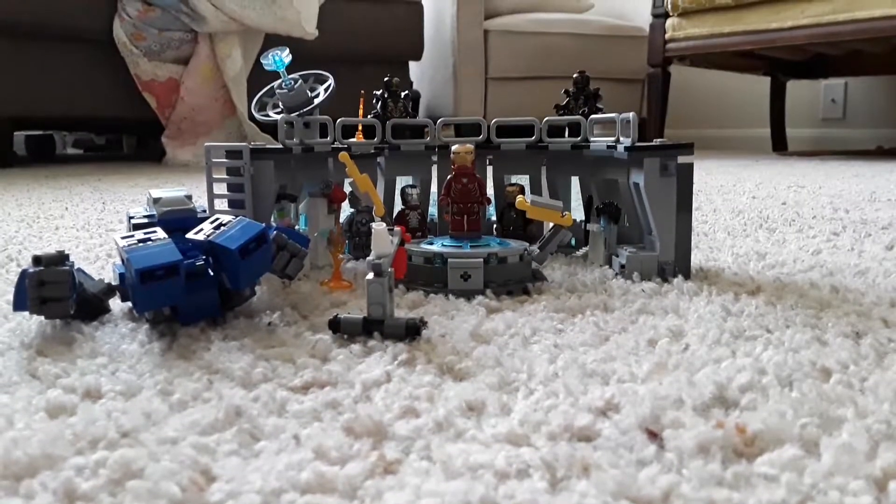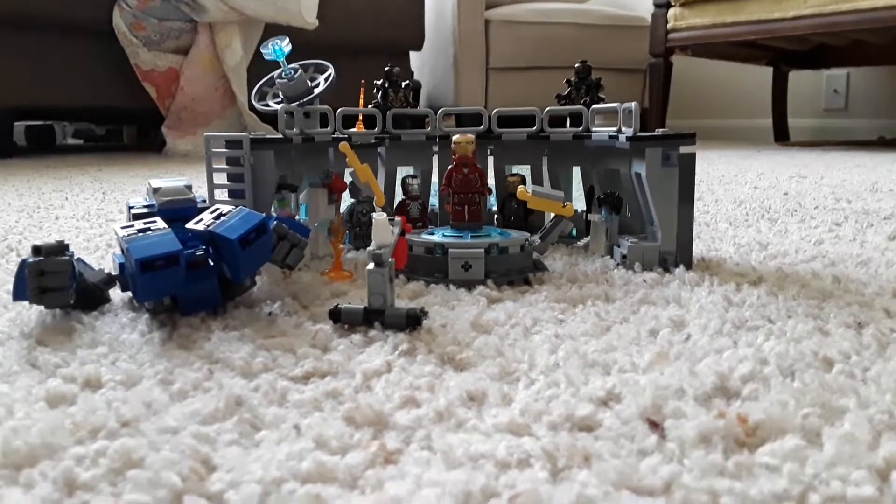Hi, I'm Brody, and today I'll be reviewing the Iron Man Hall of Armor set.